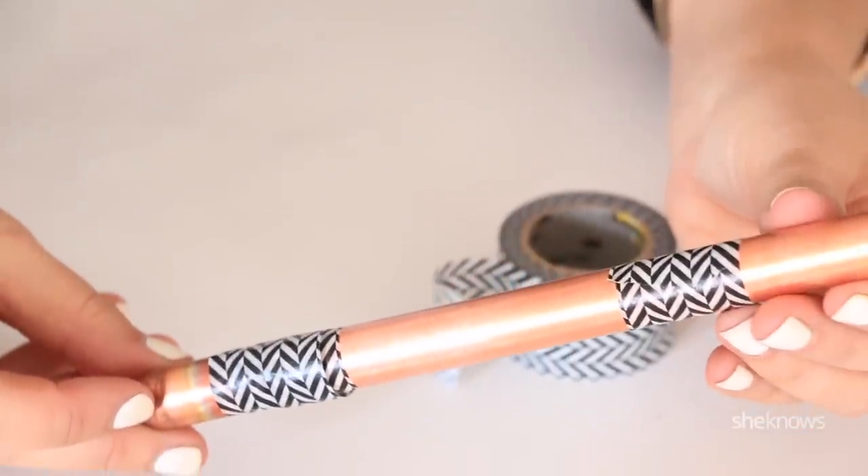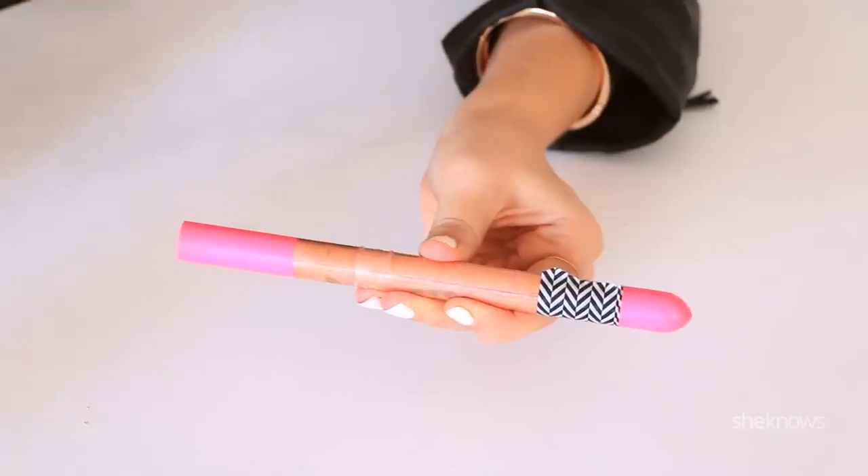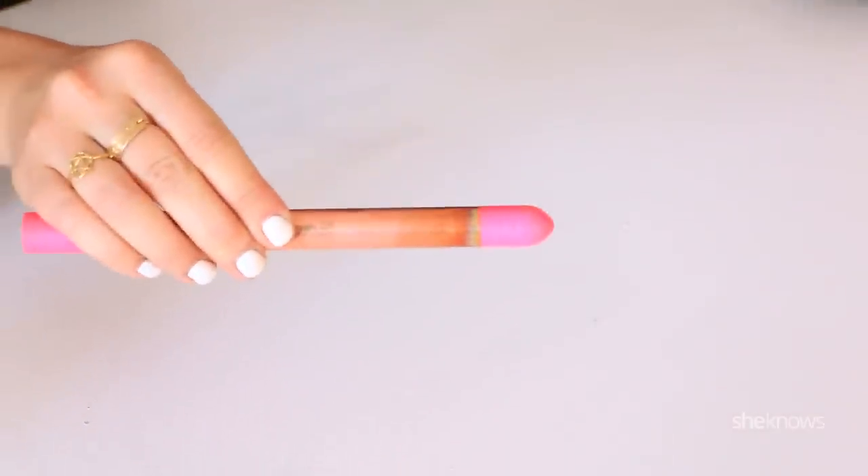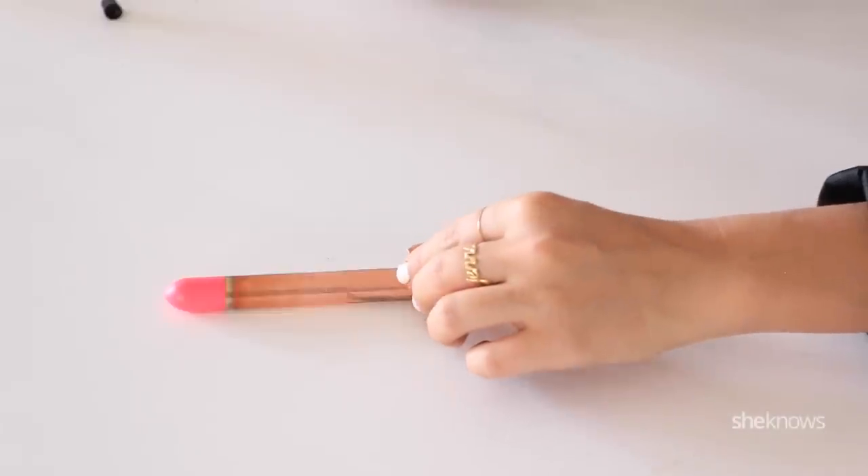Now that we've painted it, let's peel off the tape to reveal our color-blocked copper tube. Next, we're going to attach the copper tube strap with a little E6000 glue and let it dry.